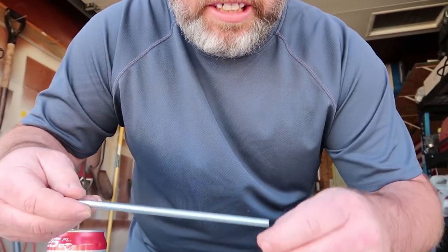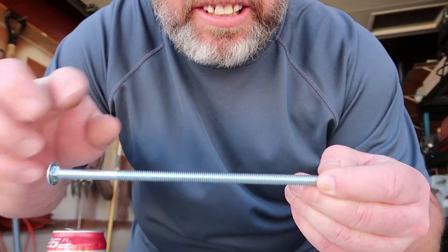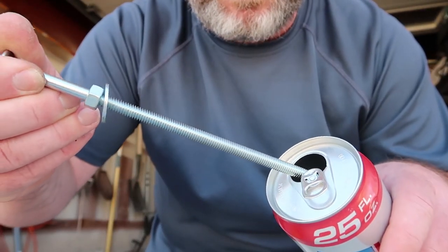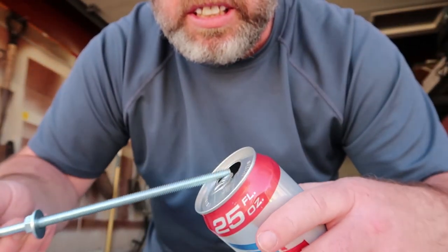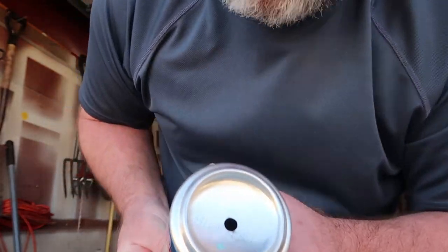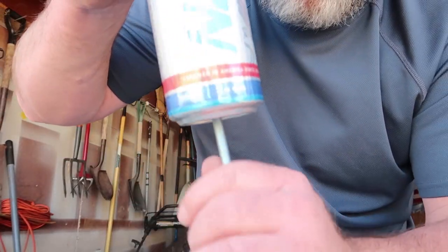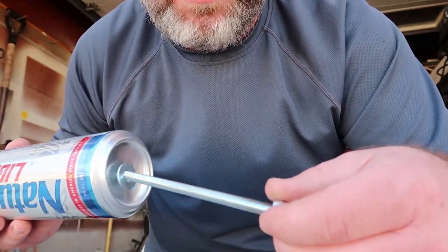The next thing is you screw a nut all the way down the thread — right there. Got the nut on, put the washer on. Now this is the hard part: you've got to fit this into the top of the can without losing the washer, then get it through the bottom. You may have to finagle it a little bit. Alright, got it all the way in there — boom. Then put another washer on this side and a nut.